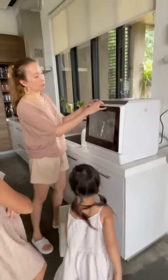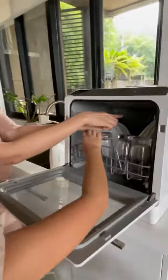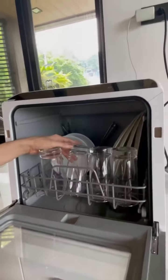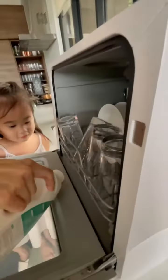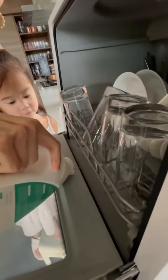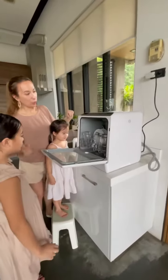So now we put the plates in. You can see four settings with the spoons and forks in the back, and then the plates, and then close it up. We need to put our detergent — there's a dishwashing detergent — and then we close it up.